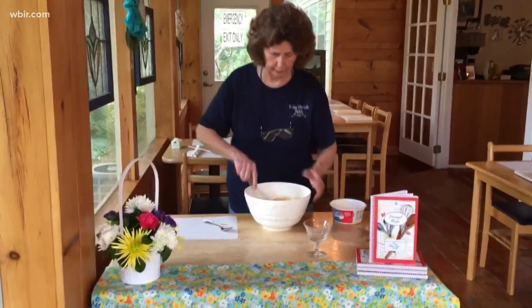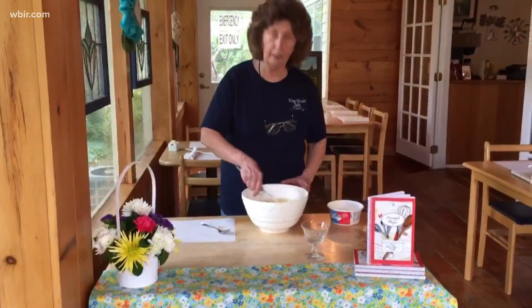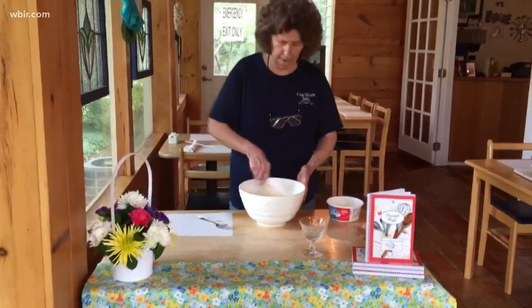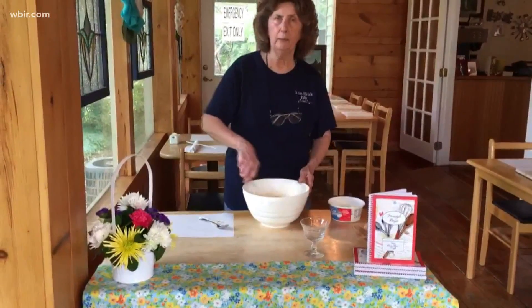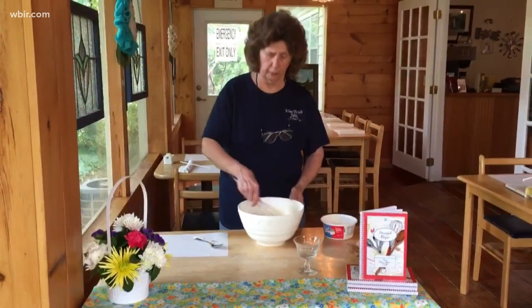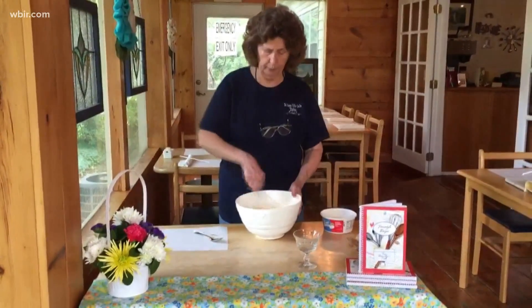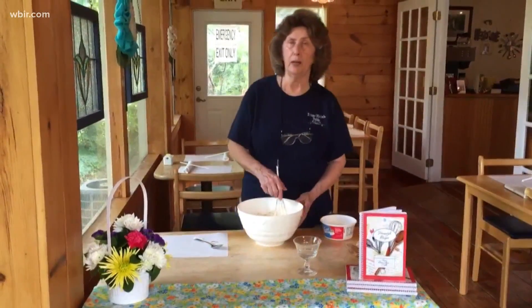When I get it all mixed together, I've got this cute little dish right here. I'm going to spoon a serving into that, and then I'll spoon the rest of it into other serving dishes, cover it lightly with plastic wrap, and put it in the refrigerator. When I get ready to serve it tomorrow, I will put a dollop of real whipped cream on top.